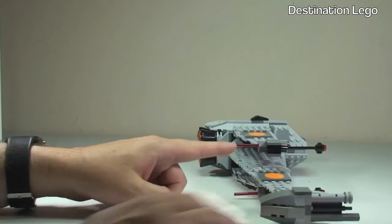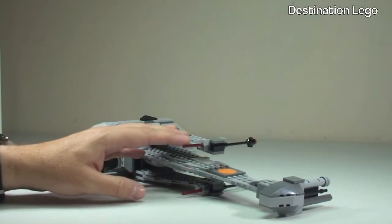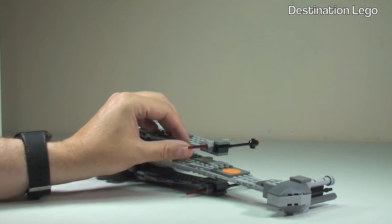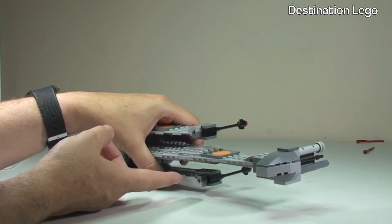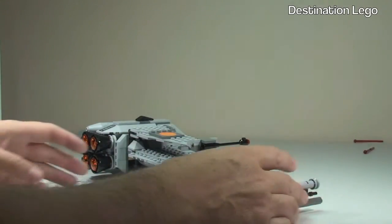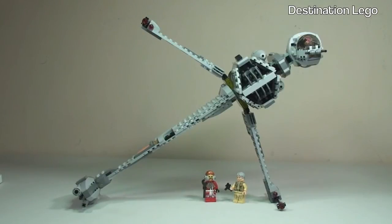Back in the flat position, the set does have flick fire missiles — you can see them on the wing and further down. These fire simply by applying a little bit of pressure — the missile fires out at a very high speed.